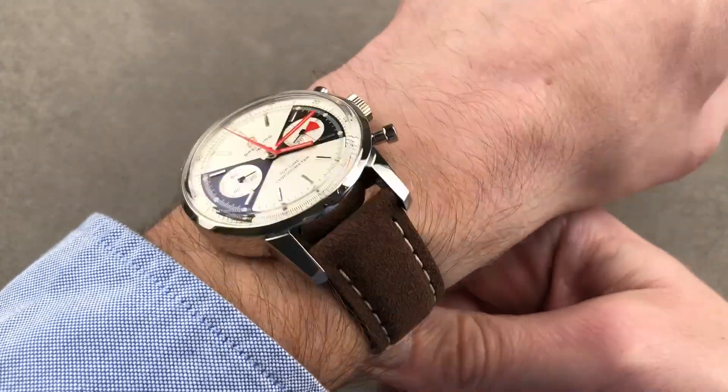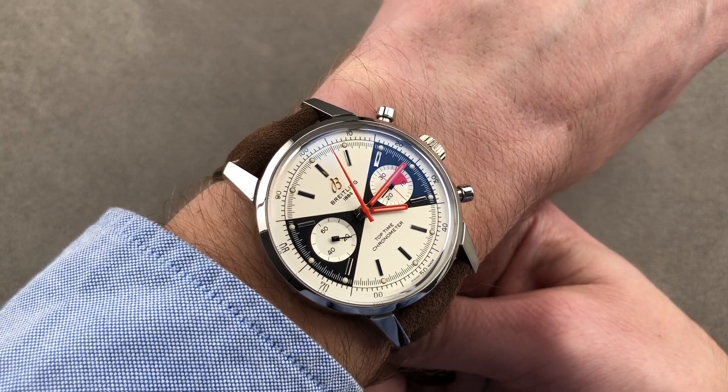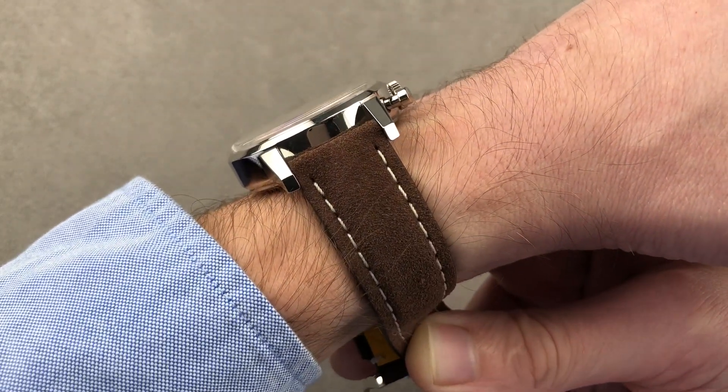The timepiece is substantial but not overwhelming. At 41, the case size is a nice balance for modern tastes, but it is broad from lug-to-lug. This is a watch that I'd recommend for a wrist no smaller than 15 centimeters circumference.